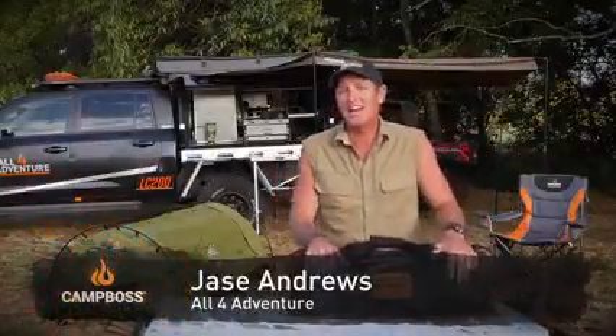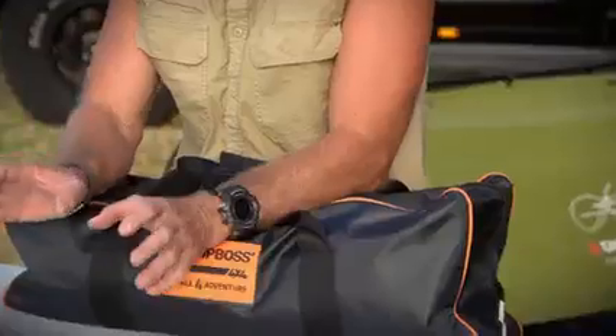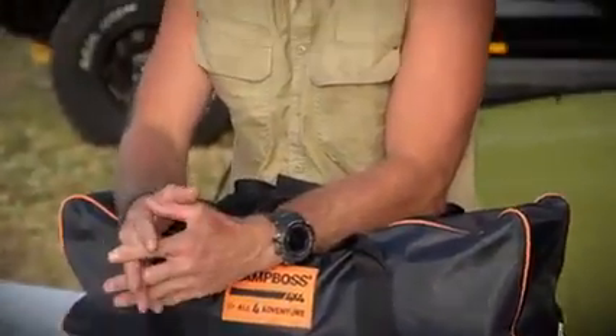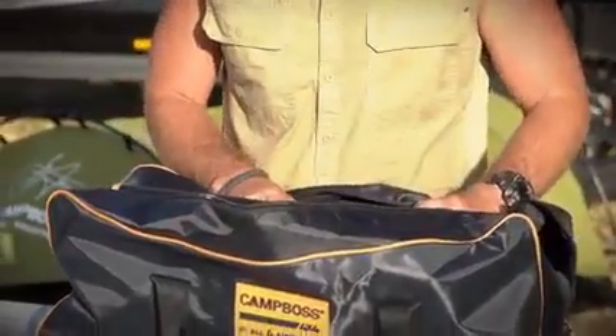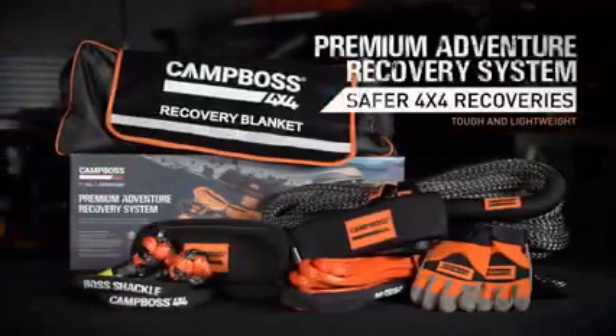G'day, guys. From an early age, I learned that having good recovery gear was an important tool to have when you go four-wheel driving. Now that's where the CampBoss 4x4 gear has come from. Now in this modern era of four-wheel driving, we're always looking for something new and exciting. And that's where the CampBoss 4x4 Ultimate Recovery Kit comes from.